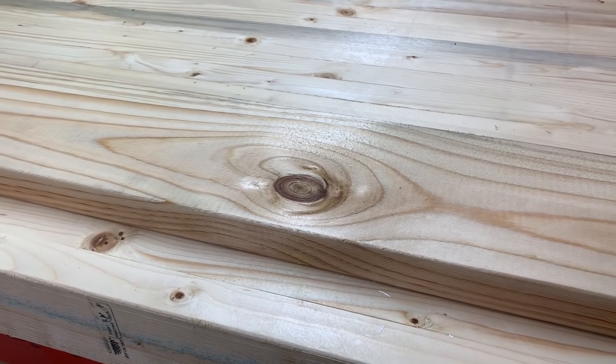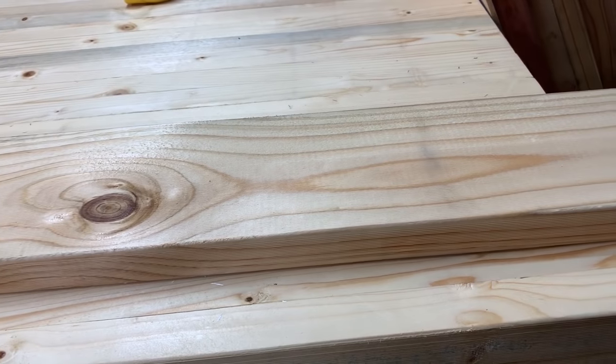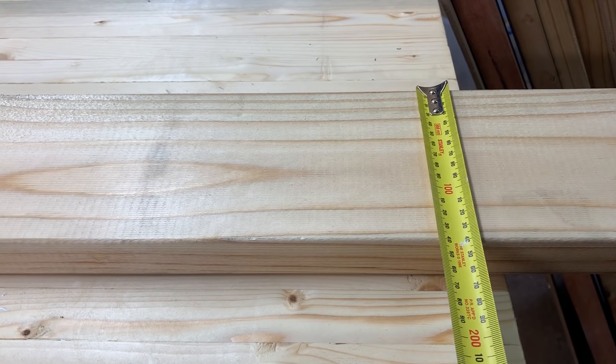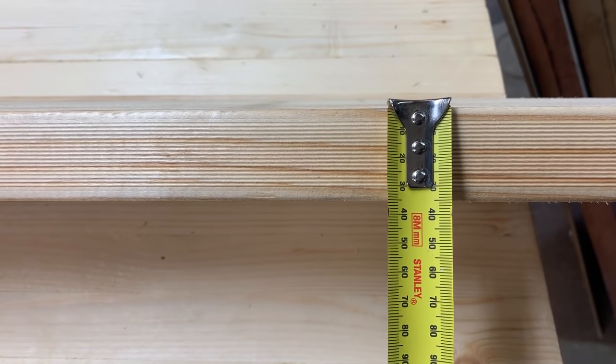For this project I'm going to use pine. It's really easy to get and you can get it at your local hardware store. When choosing my timber I chose ones with a little bit of blemishes, so when you do the Shou Sugi Ban — the burning of the wood — you can get really nice contrast in between the grain.